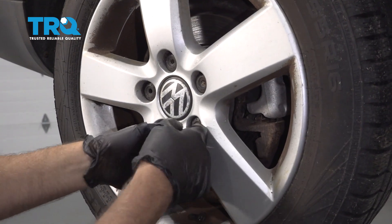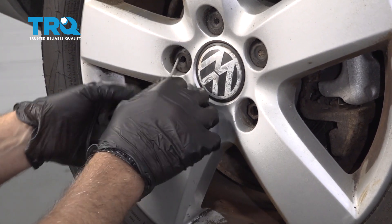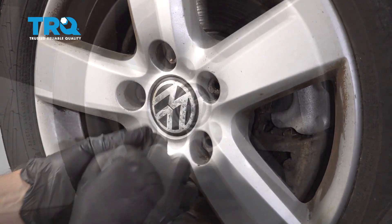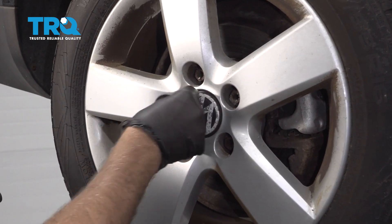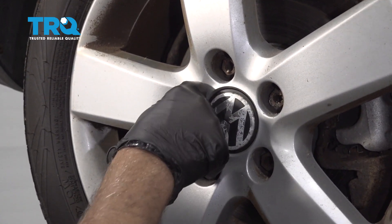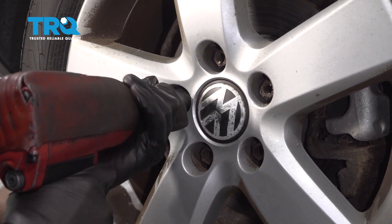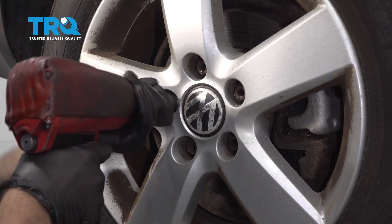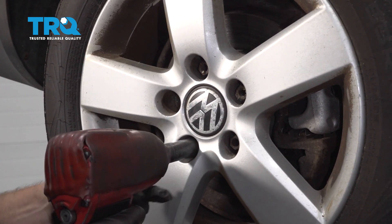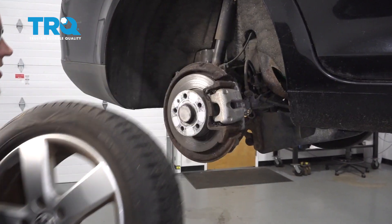Use the hook tool and remove these caps — it just slides in like that. Take the wheel lock key, put that in the lock, and use a 17-millimeter socket. Take that out and take the other lug nuts off. The last one out, and then grab the wheel and slide it off.